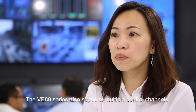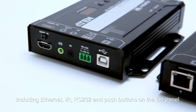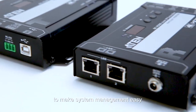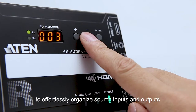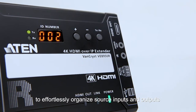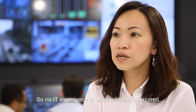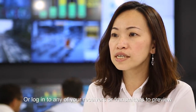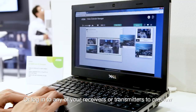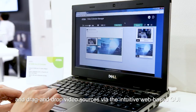The VE89 series also supports multiple control channels, including Ethernet, IR, RS-232, and push buttons on the front panel to make system management easy. You can use the push buttons and ID display to effectively organize source inputs and outputs with no additional IP setup, so no IT experience or prior learning is required.